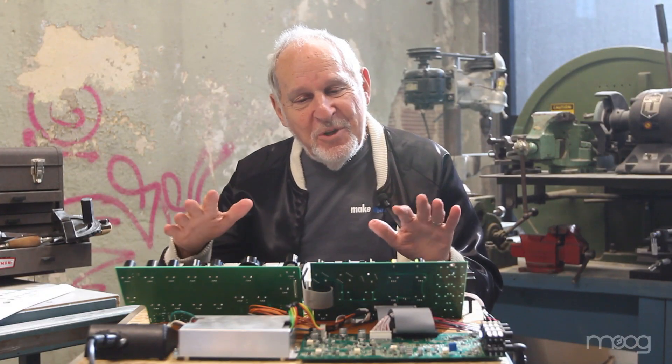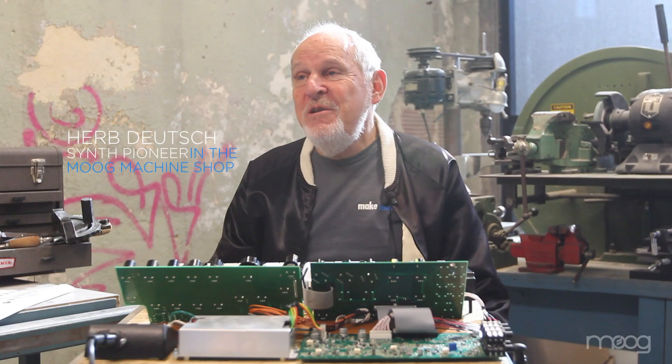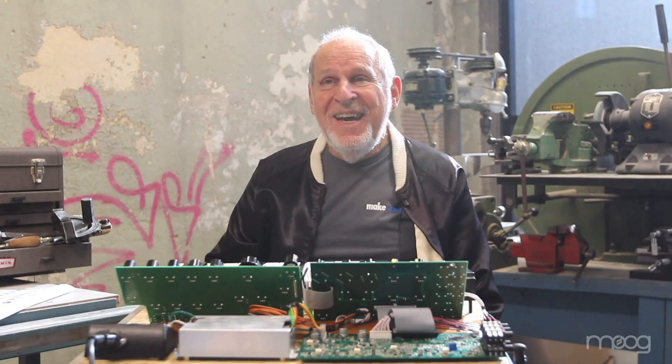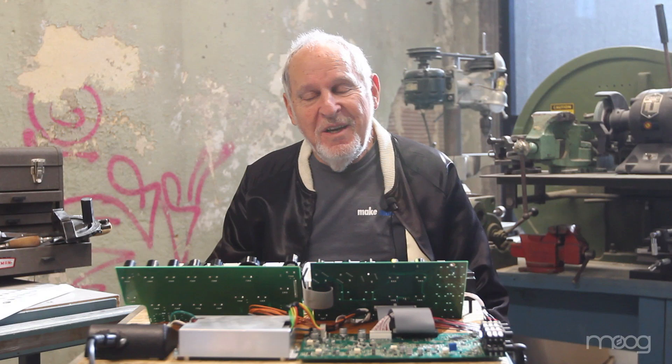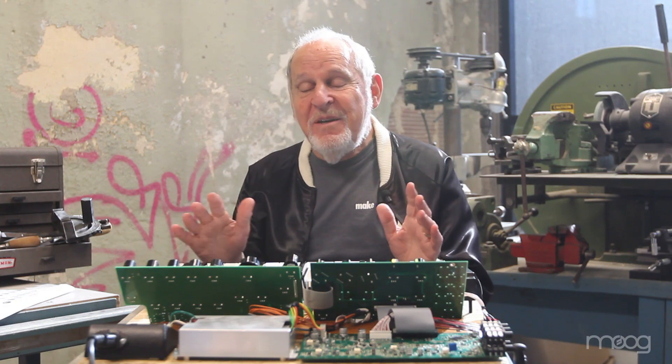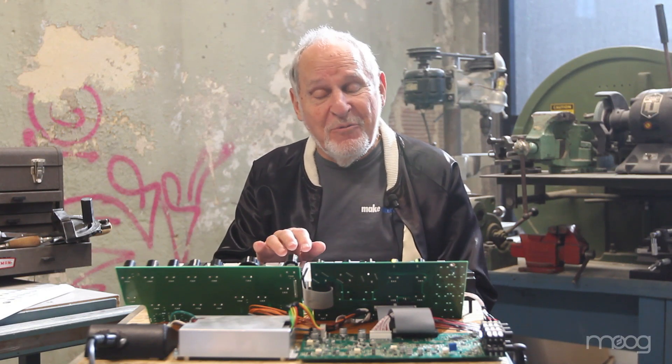Hi, I'm discovering a new instrument here. I'm Herb Deutsch, and my years of working with new synthesizers were many, but they were many years ago. It's been very exciting to see a new instrument in this form in front of me, and I'm absolutely having a wonderful time discovering it.